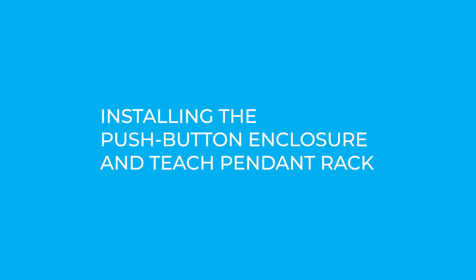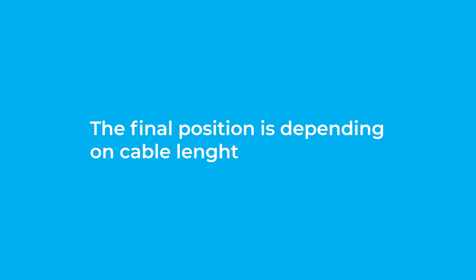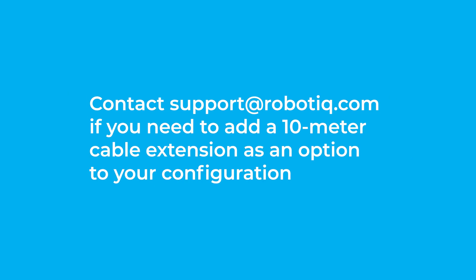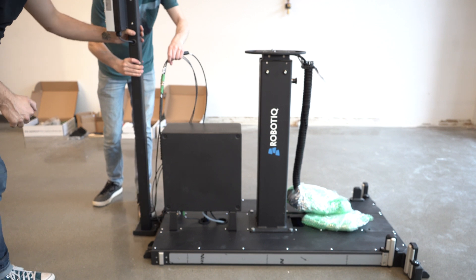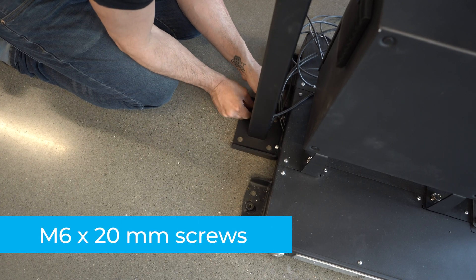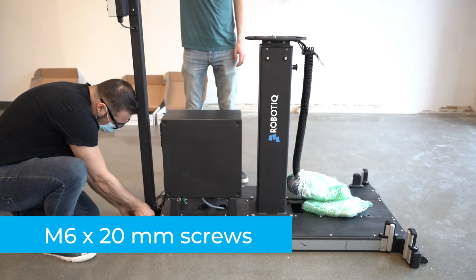Installing the Push Button Enclosure and Teach Pendant Rack. The post that holds the teach pendant rack and push button enclosure is designed to be attached to the palletizing solution's base or anchored to the ground. You can also position it elsewhere, although the final position is dependent on cable length. 10-meter cable extensions are available as an option for the Push Button Enclosure and Status Lights. For this demonstration, we will attach the components to the base by screwing the post at the front using two M6 x 20 mm screws and washers.